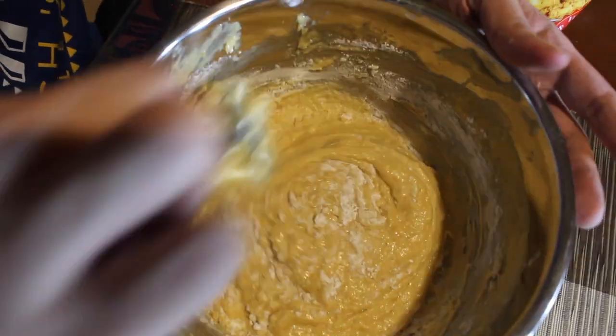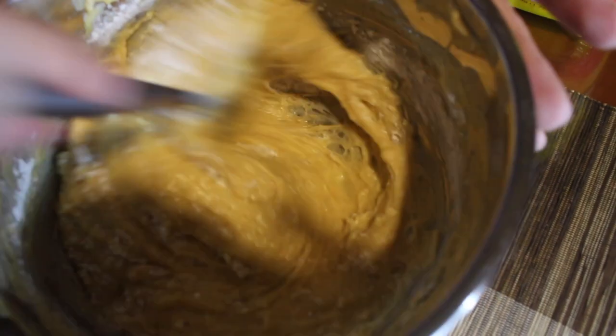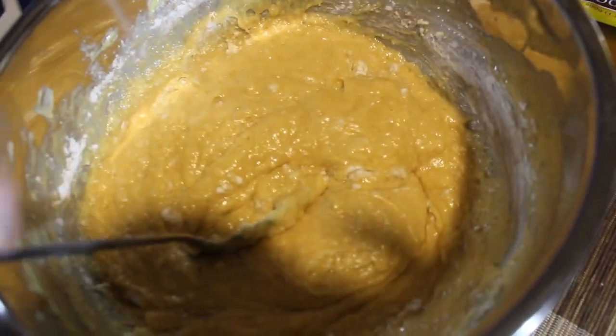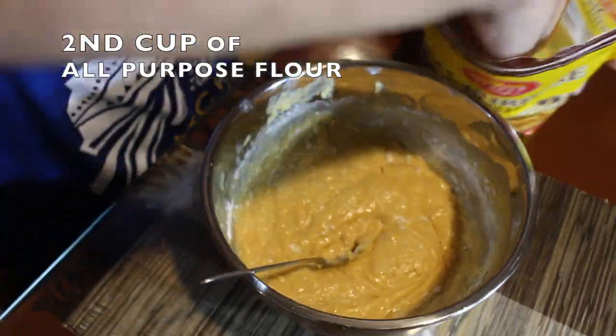That's three cups of all-purpose flour total. We need to mix it in gradually — starting with the first cup of flour first, then adding the second cup next.